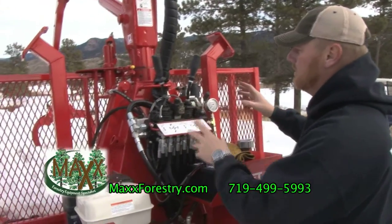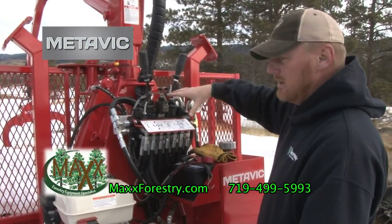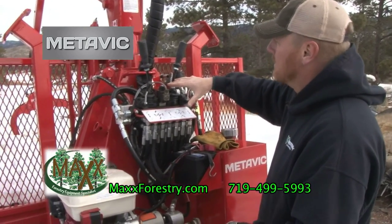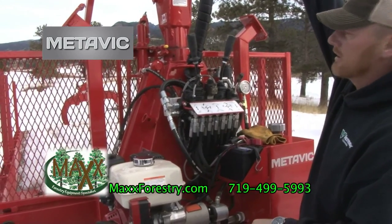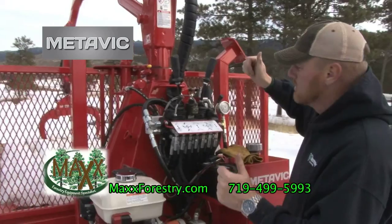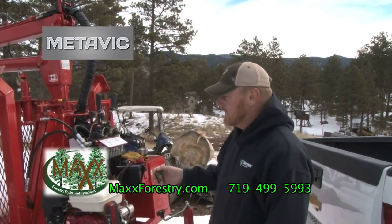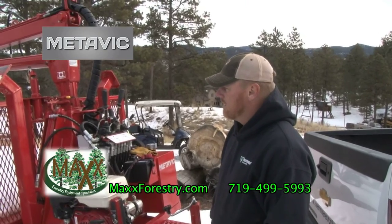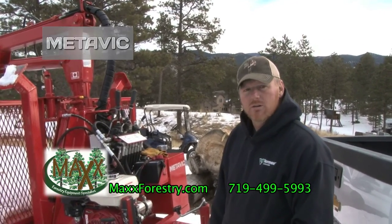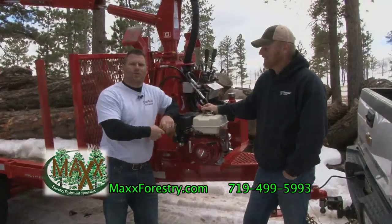On this loader there are a couple of different options you can set this trailer up with. This is the loader system that would be the standard system, located on the tongue. There's also a seat we can put up onto the turret, and then you actually ride with the boom and pivot with it — all your controls would be up there. It's got full weldments; it's a heavy-duty, long-term investment. This machine is going to run with you for years and years to come. Now that you've seen the Medevec trailer, let us know if there's anything we can do for you to help you out.